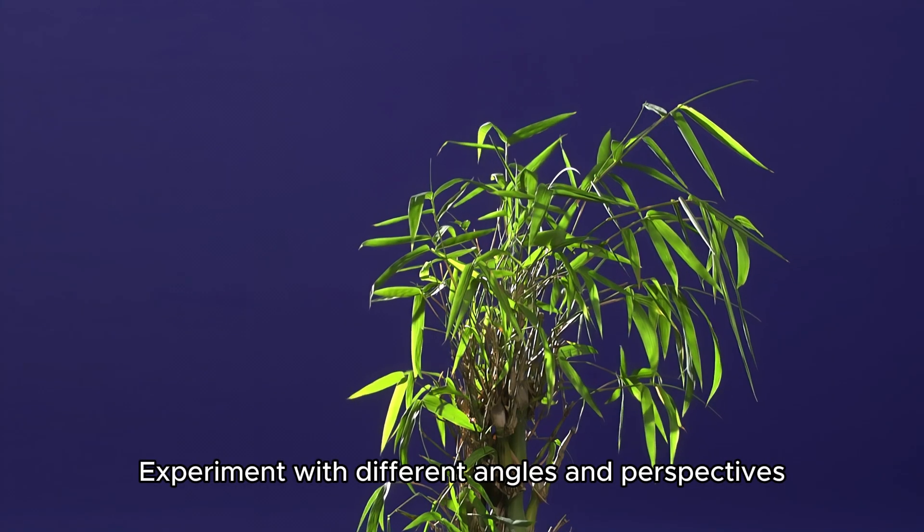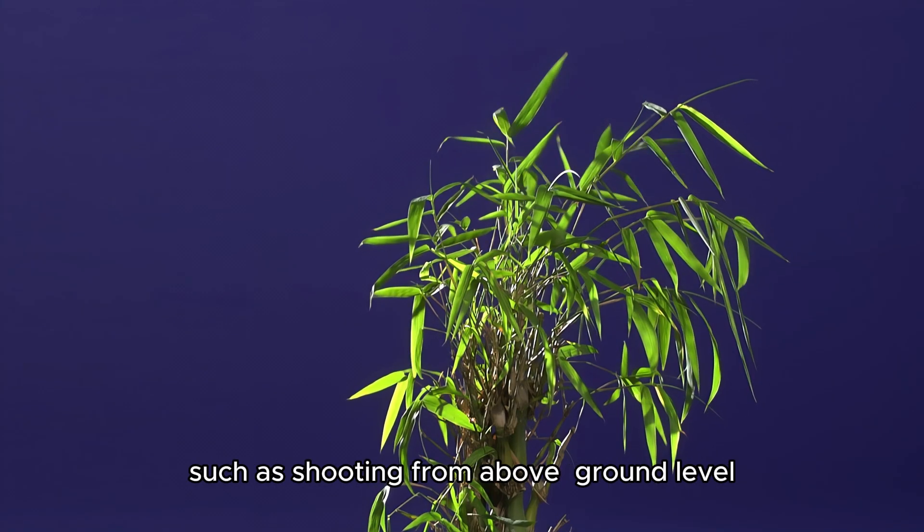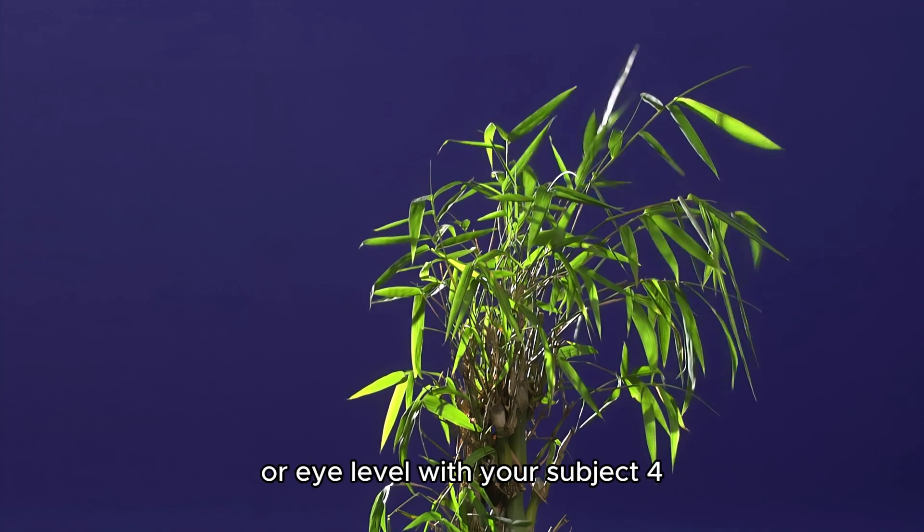Experiment with different angles and perspectives, such as shooting from above, ground level, or eye level with your subject.